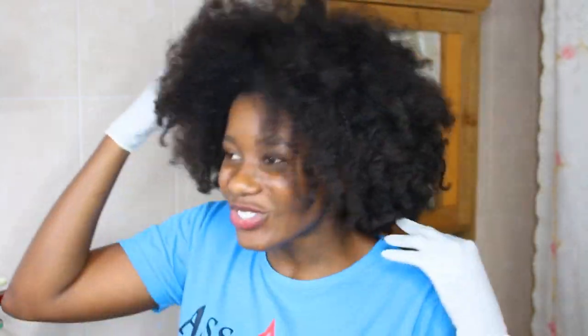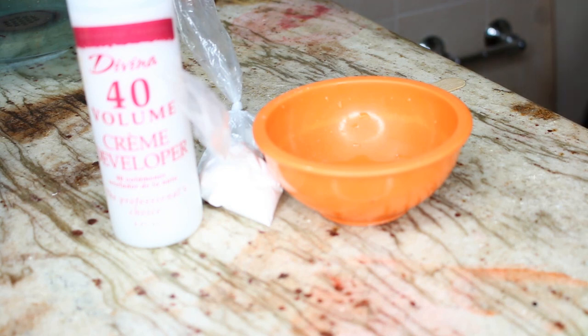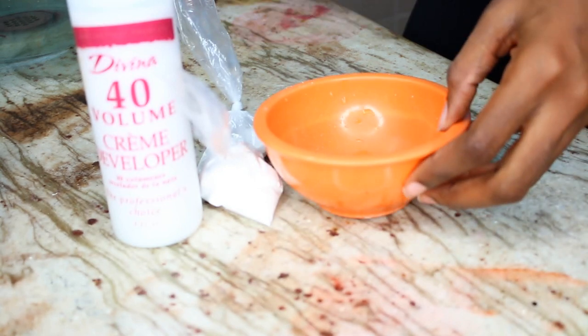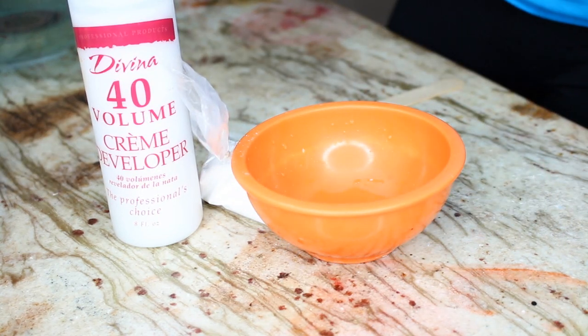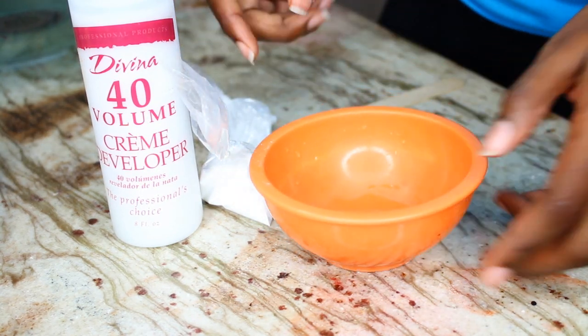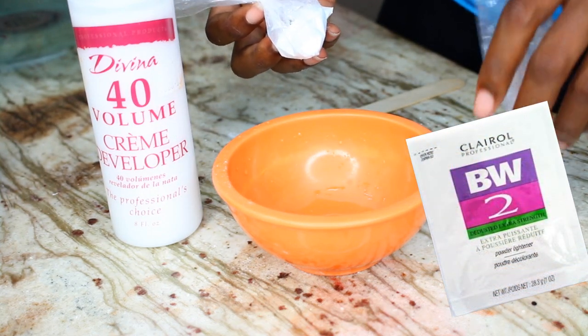I don't know, but whatever color it produces today, we're going to make it work. For my random streaks, I have separated some twists throughout my head, and those are the pieces I'm going to be bleaching. To mix your bleaching solution, it's very simple - all you really need are two ingredients: your developer and your basic white powder, which is basically your bleach in powder form.